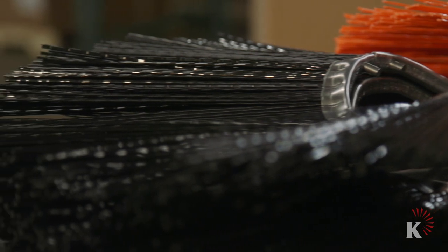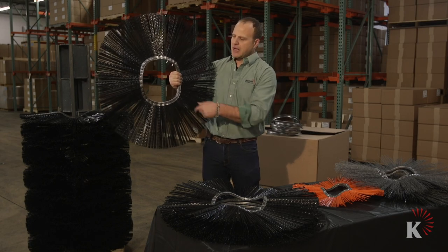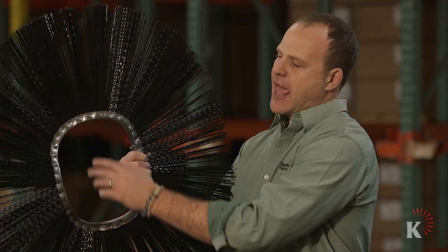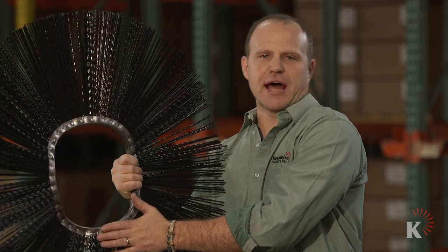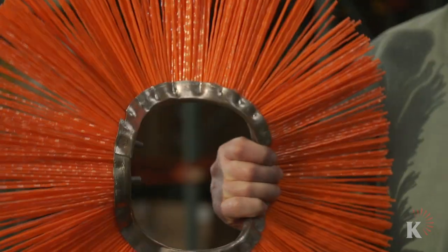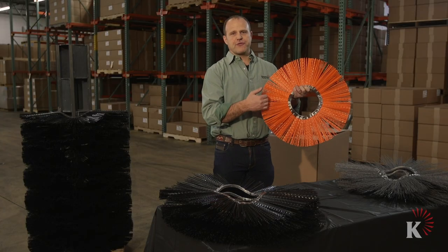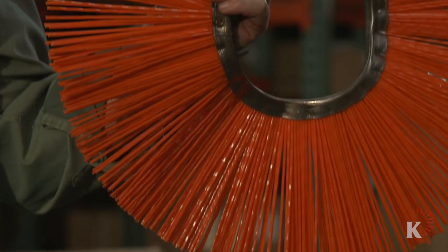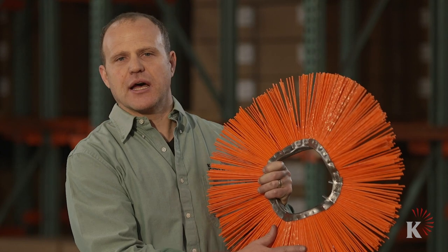There are three different types of material fills to talk about. There are also different IDs and ODs to consider, and what type of shaped ring — flat or convoluted. Poly is the most popular and common wafer option. The bristle that Keystone makes has the highest level of flick, rigidity, stiffness, and longest life in the industry.